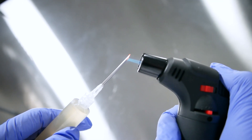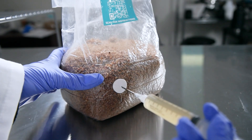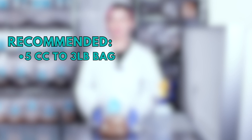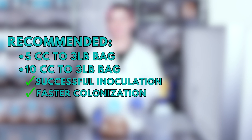Grab that liquid culture syringe, flame sterilize the needle until it's red hot, let the syringe cool down, and then inject the liquid culture into the grain bag through the injection port. We recommend adding at least 5 cc's of liquid culture to a 3 pound sterilized grain bag. Adding 10 cc's will increase the chance of a successful inoculation and a faster colonization.